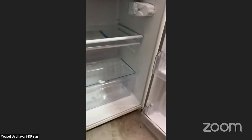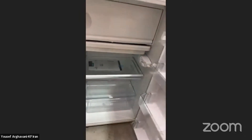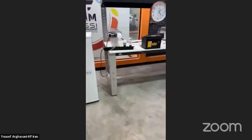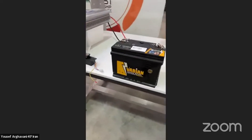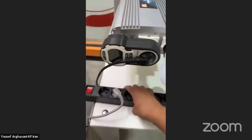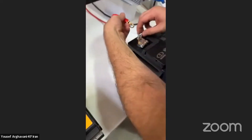Both batteries have been charged to the maximum. We confirm the time — it is around 11:21, and we connect around 12:21 Tehran time.